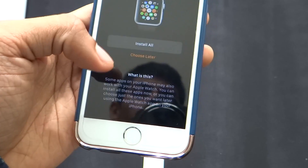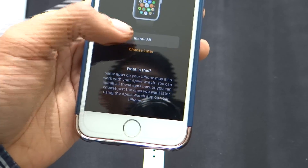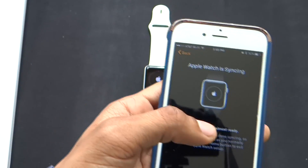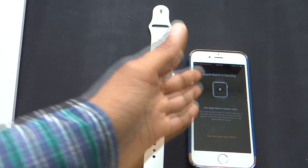Emergency SOS — I'm going to click continue. Install available apps — let's go ahead and install all. And that's it. Now the Apple Watch is syncing. You can see the progress on the watch and the screen itself. I'm going to let it do that and we'll be back in a second.